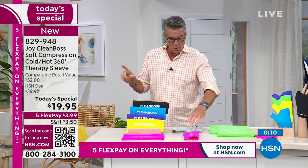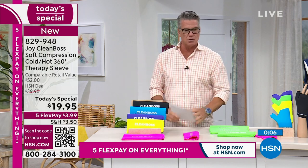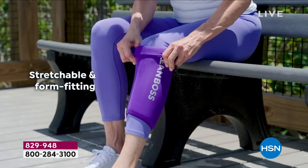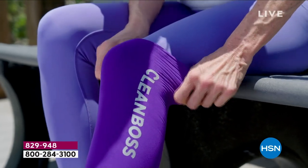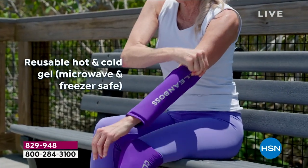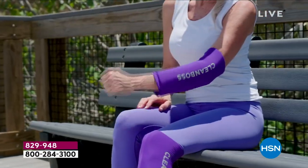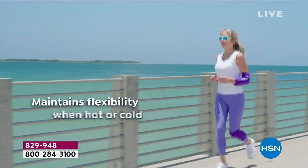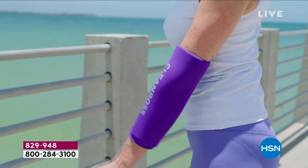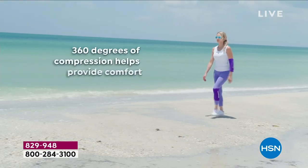If you want to get it, the item number is 829-948. Approaching 31,000 already spoken for. People are getting these and taking care of themselves — it's one of those self-care things. You've got to take care of yourself.